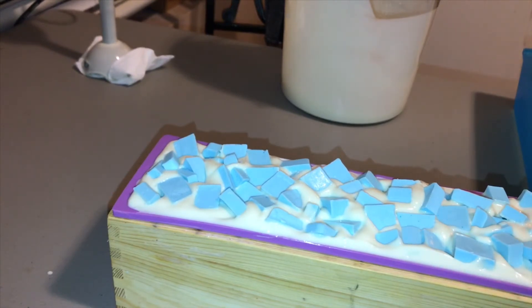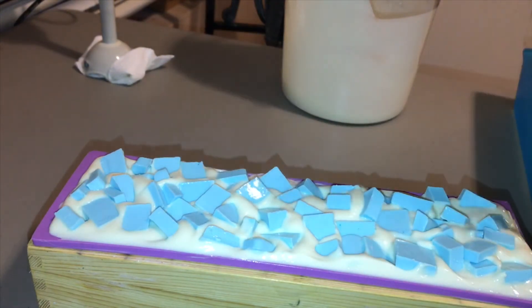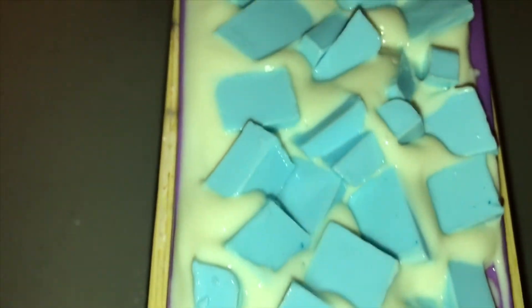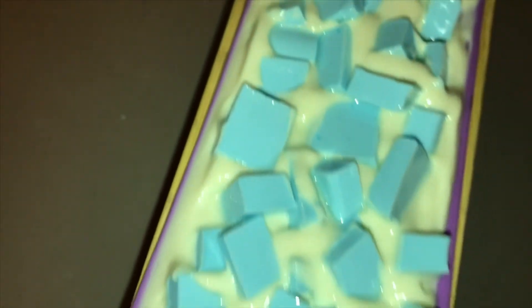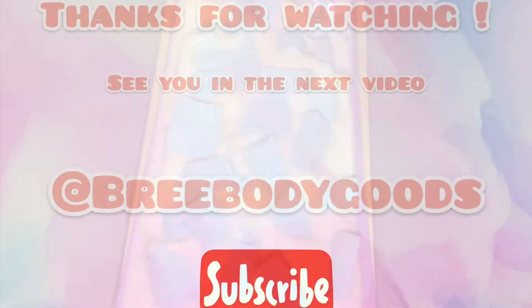We're done with the soap. I'm spritzing with alcohol — I love my alcohol, it cuts down on the soda ash. Here it is! You guys, we are finished with the baby powder soap. Please be on the lookout for another video with the cut. I appreciate you for stopping by and watching — please like, share, comment, and subscribe for more videos. Bye!